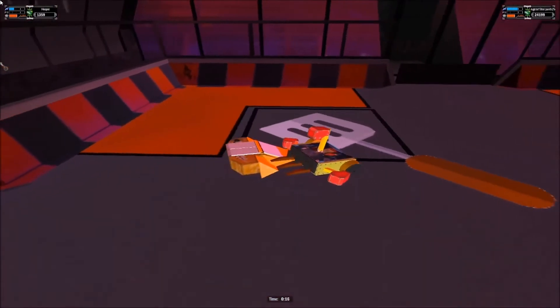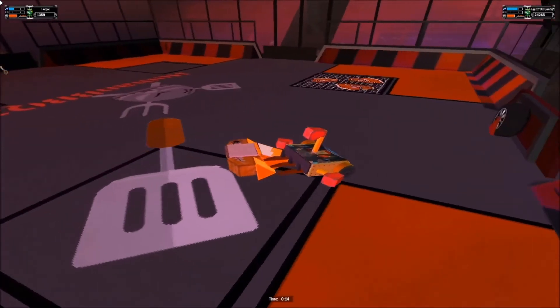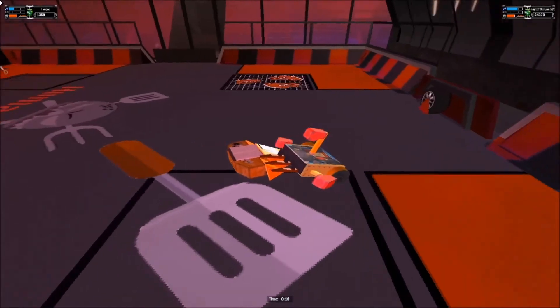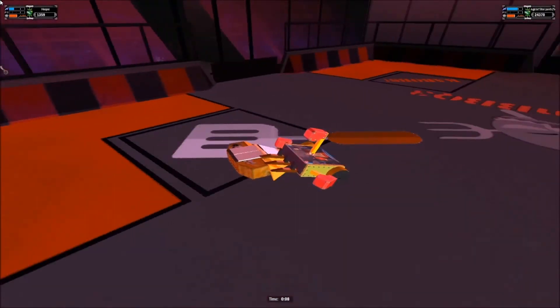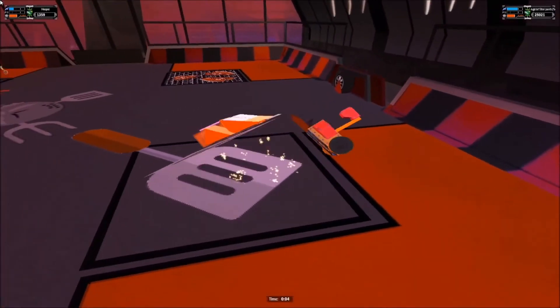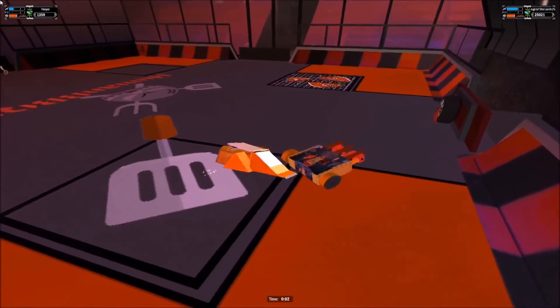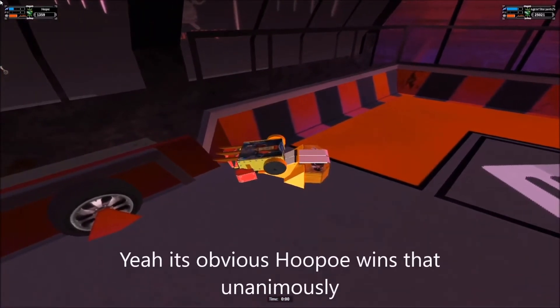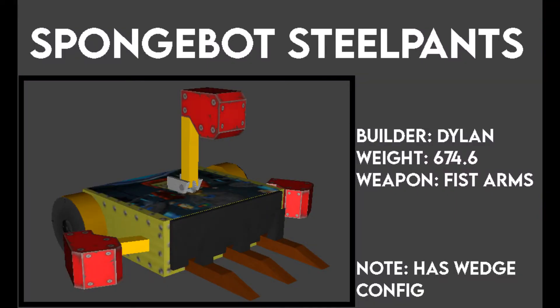You'll see a few problems with this thing at the end. I'll talk a bit more about the problems. At the final 10 seconds we're just going around and around and around. You can already tell that I've pretty much been dominated this whole fight. Overall, Spongebot Steelpants went one and two — not bad, but certainly could do better.